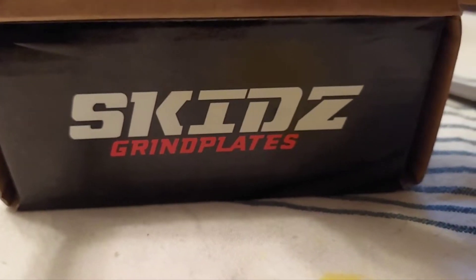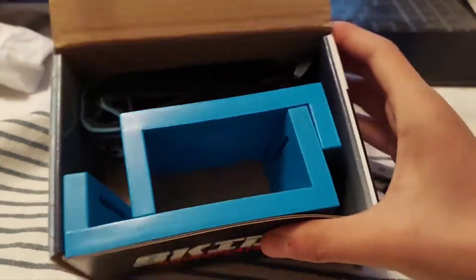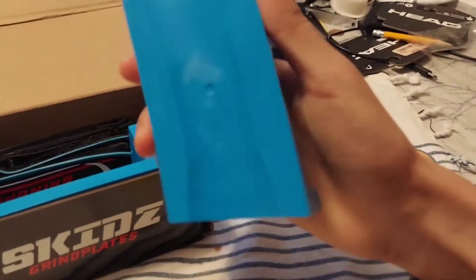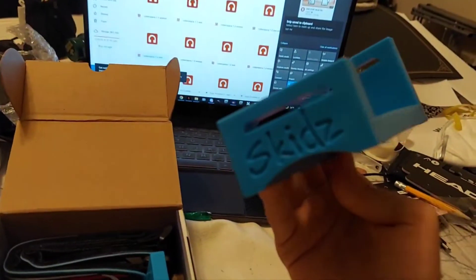Opening the box greets you with the actual logo. The logo is pretty immaculate. Inside, you get this. Frishing, crisping, crisping, clean — I already ruined the saying. Over here, you have the grind plate. Skids.